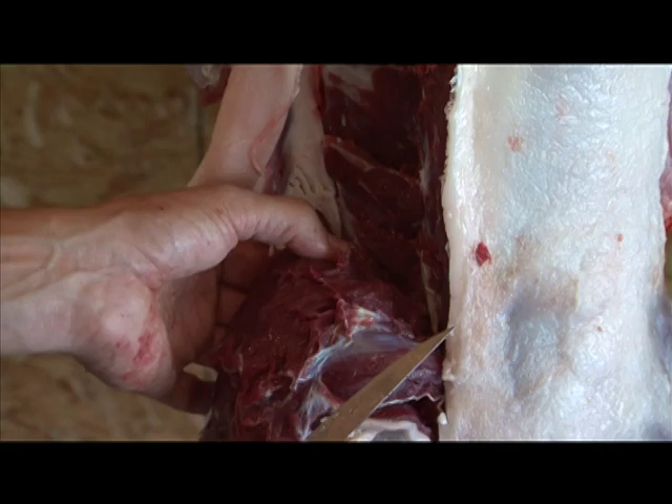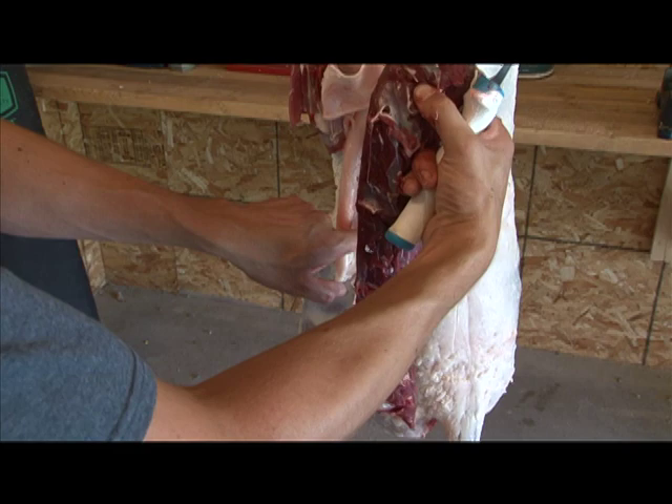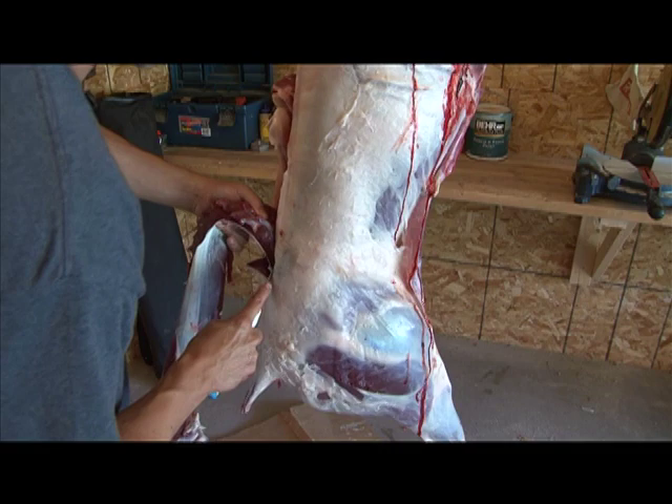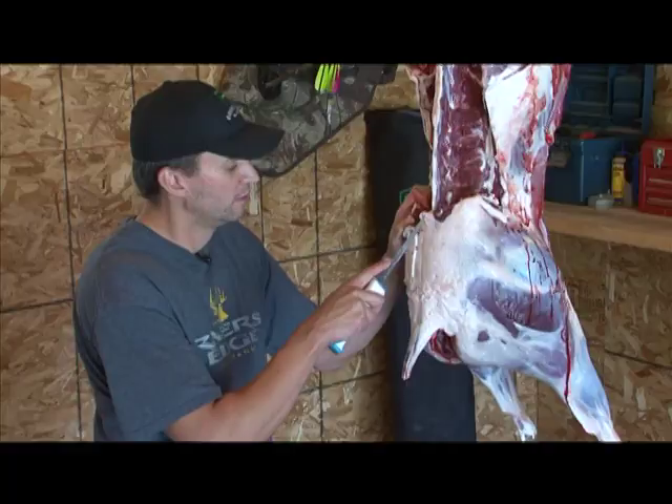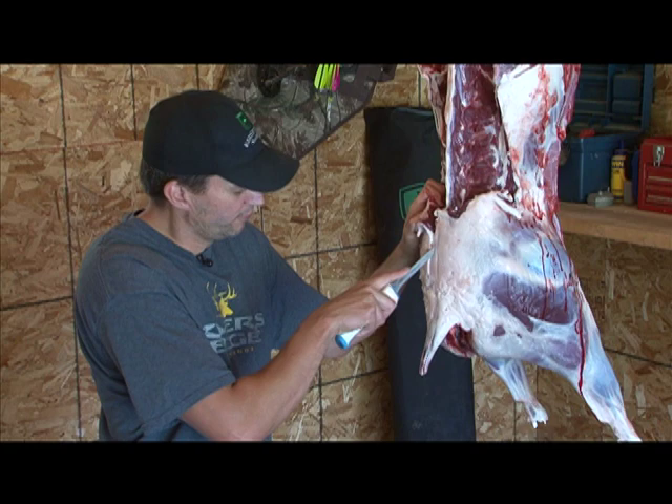Now we're right down on the pelvis. I can feel the point of the pelvis right here, and that's where the back strap stops. You're going to want to actually cut and get it right off the top of that pelvis. That's it — there's your back strap.